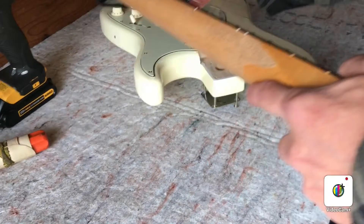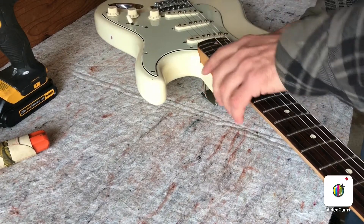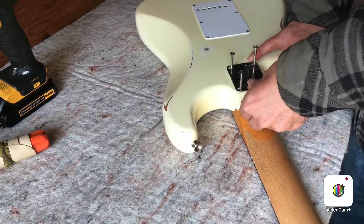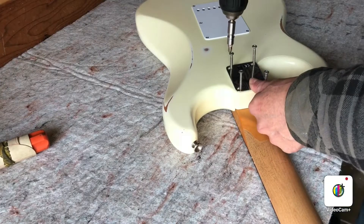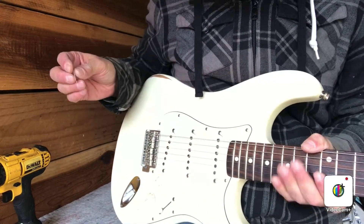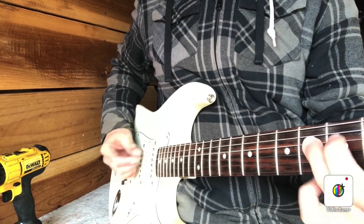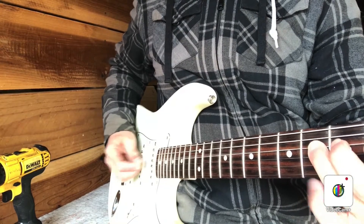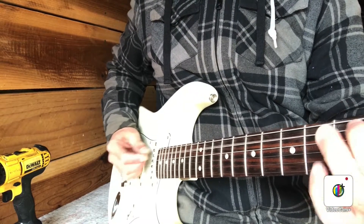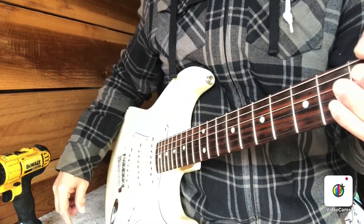Now we get to put the neck back on and remeasure the relief. If you're careful, put the strings back correctly — they'll just be right back in place once you tighten up the neck. Capo's off, I'm tuned up. Playing down low on the neck — I can hear that it's all choked and fretting out down there, so I think we tightened a little too much. I'm going to take the neck off again and adjust it a little looser.